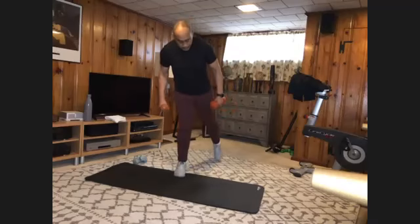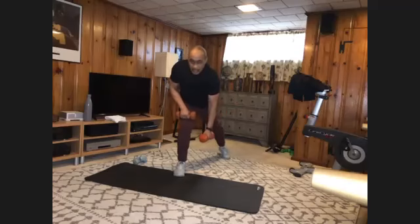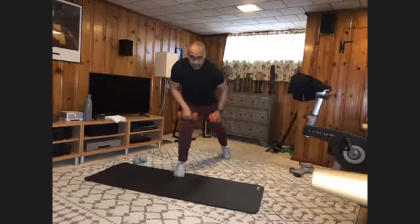Switch feet. Step back, rest here, bring it down. And one, two, three, four, five, six, seven, eight, nine, and ten.